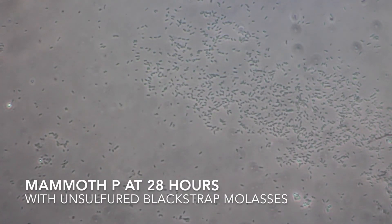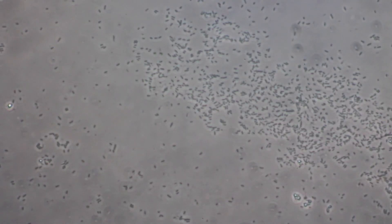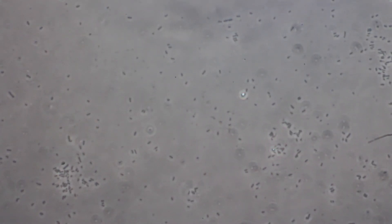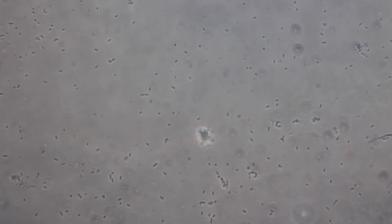By comparison, here's the Mammoth P with the molasses and distilled water at 28 hours. As you can see, there's quite a bit of bacterial biomass, but it appears we don't have the same level of diversity that we were getting by feeding it a more diversified food source like the microbe catalyst. We do appear to be feeding at least one species of bacteria that seems pretty happy. This is pretty much what most of the slide looks like, with just a few pockets of really high density.